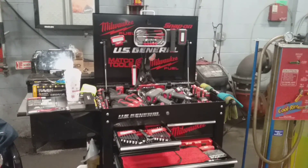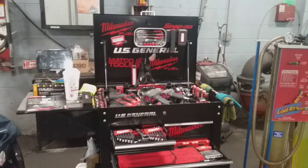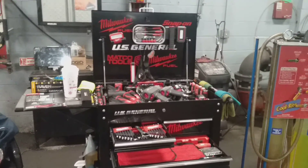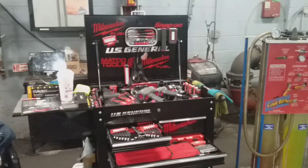Good evening ladies and gentlemen. As you already know, this is your U.S. General 5-Draw 2 cart with side tray and deep compartment. We're moving now on into the later part of the evening.